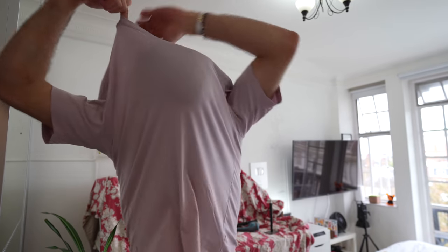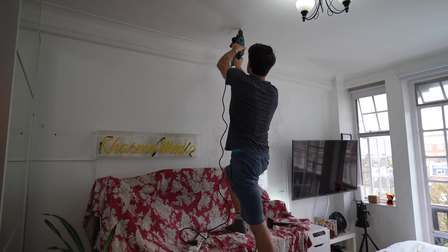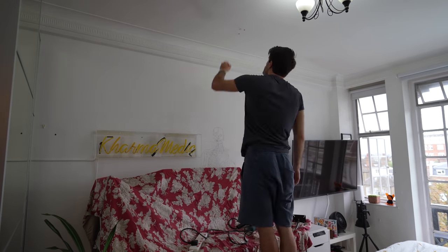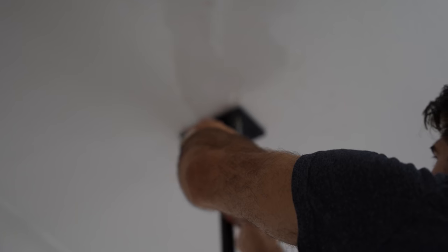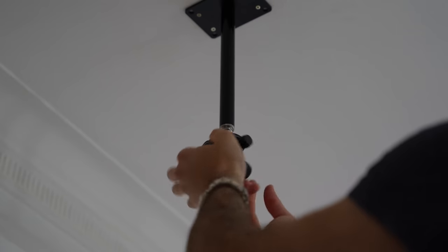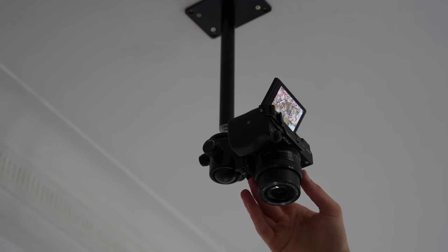I think I should have worn a different shirt. I think I drilled too big of a hole. Quick break — check it out. Wow, that was so much effort. My room is a complete mess, but now we've got a permanent overhead camera so we can do top-down shots for unboxings, thumbnails and things like that. I'm happy I did it, but wow, that was tons of effort.